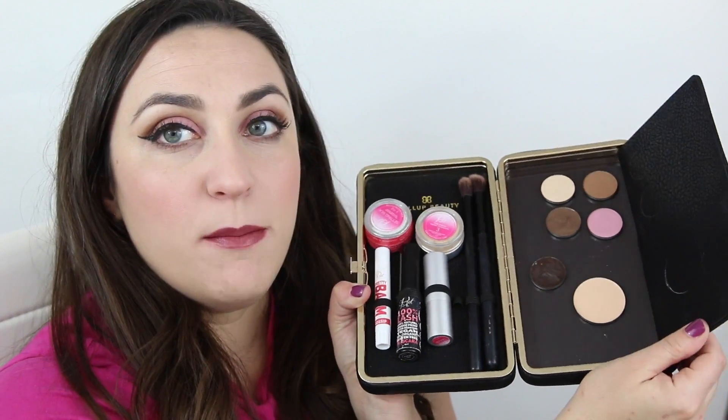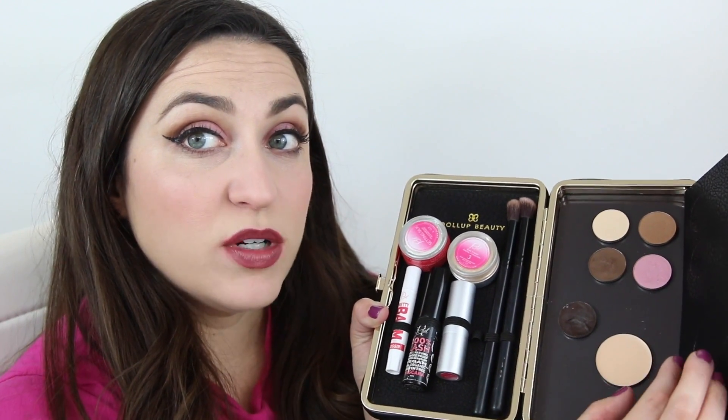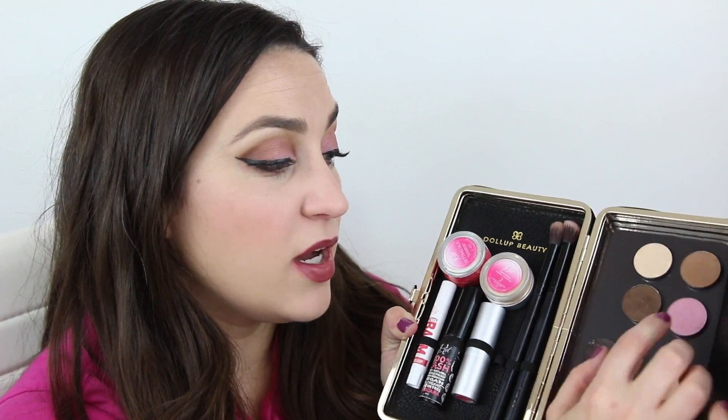On this side, not only is this a mirror, but it lifts up to reveal a magnetic panel where you can put your pressed eyeshadows that you want to take. This is the concealer, which is now available in the pan format, which I'm super excited about.